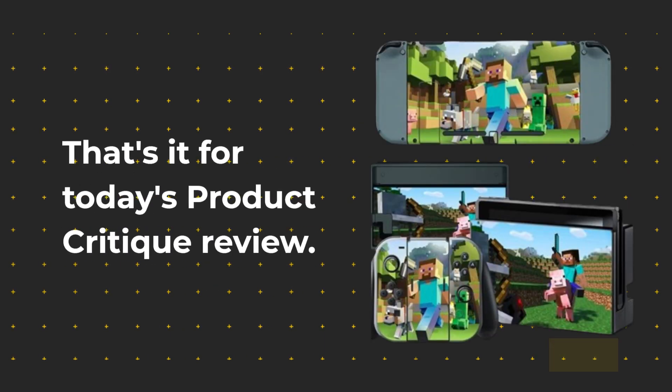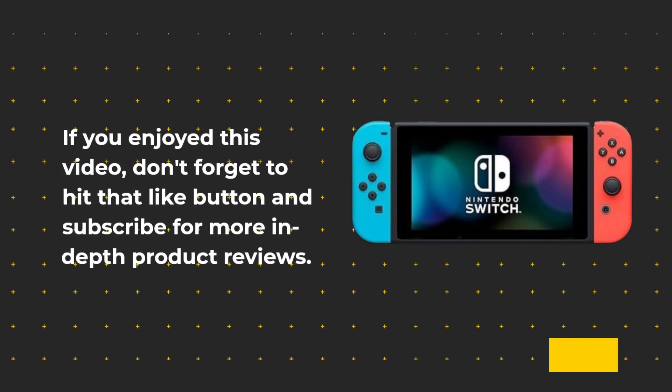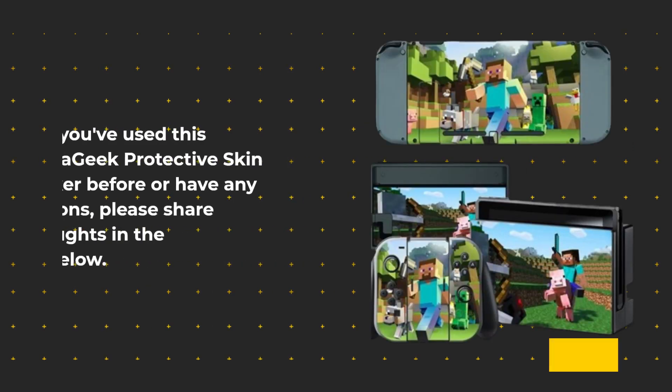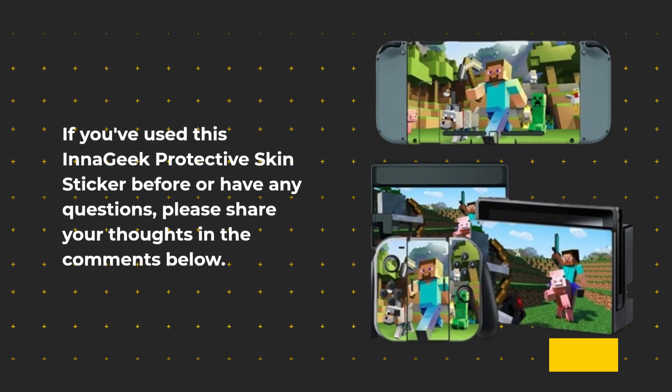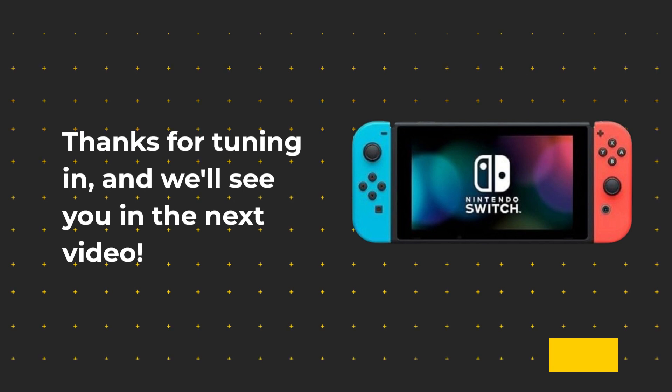That's it for today's product critique review. If you enjoyed this video, don't forget to hit that like button and subscribe for more in-depth product reviews. If you've used this InaGeek Protective Skin Sticker before or have any questions, please share your thoughts in the comments below. Thanks for tuning in, and we'll see you in the next video.